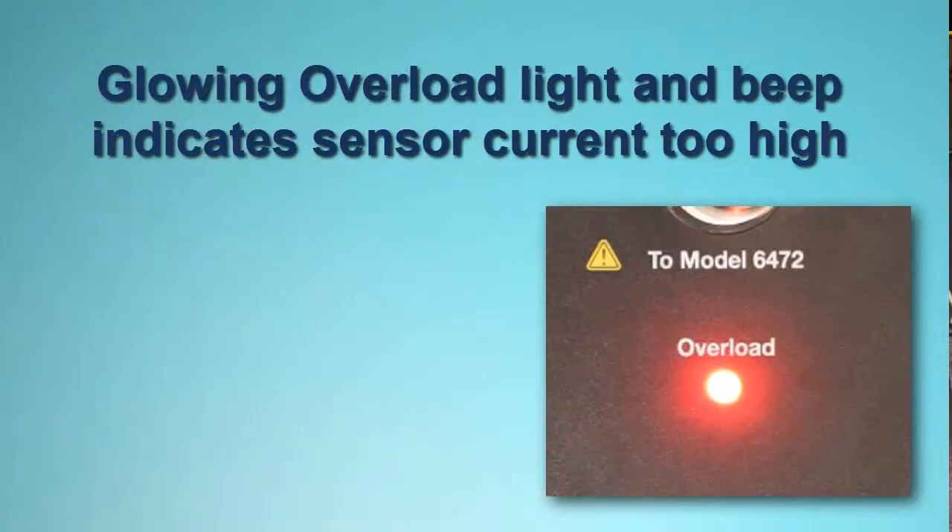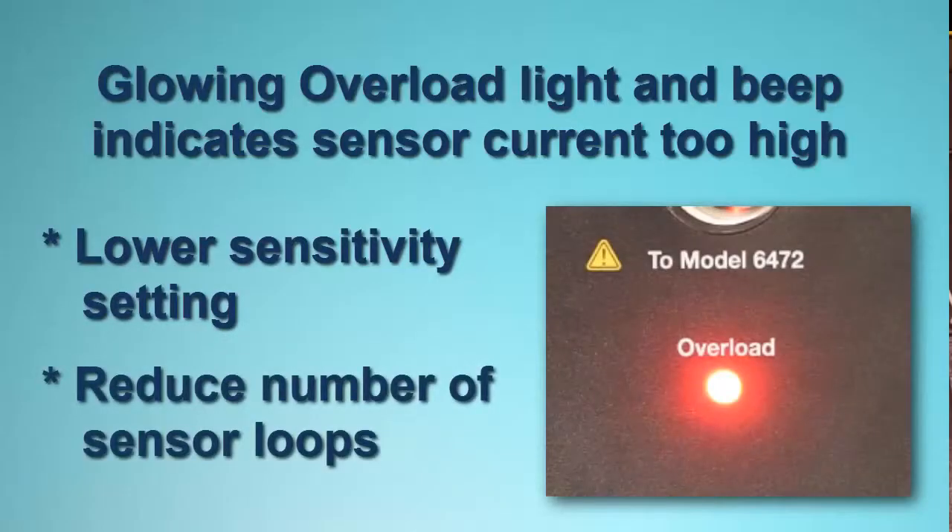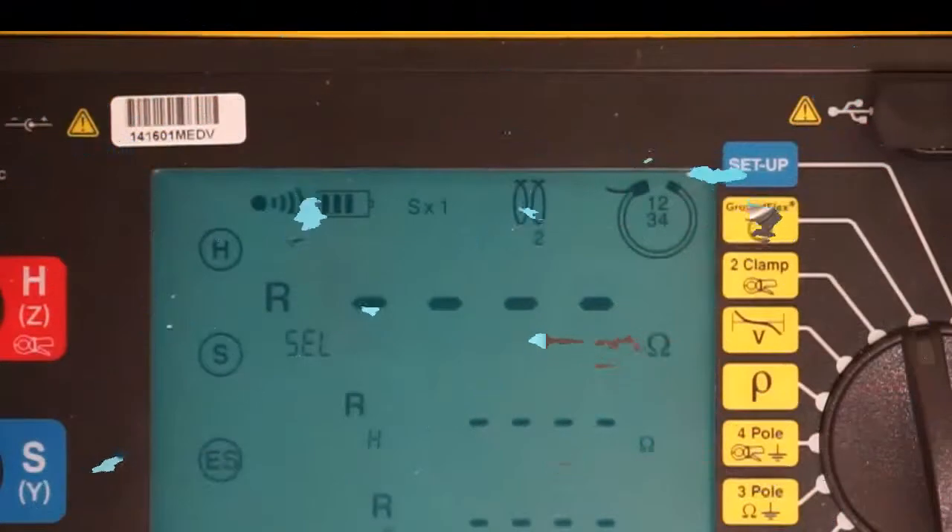Note that if the red overload light remains lit and the Model 6472 buzzer beeps, this indicates that the current in the GroundFlex sensors is too high for the selected sensitivity. If this happens, set the sensitivity dial to 1 over 10. If the condition persists, remove one loop from each sensor wrapped around the tower legs.